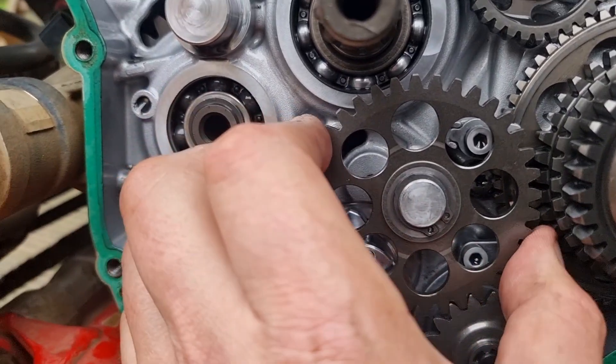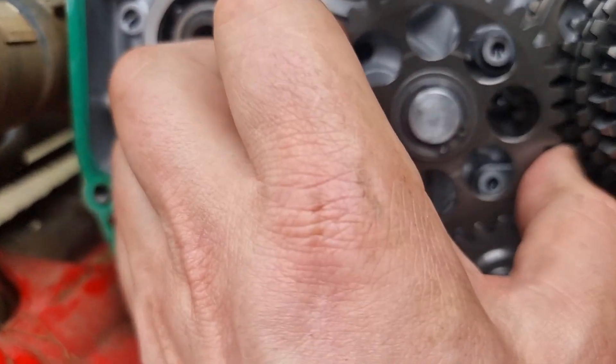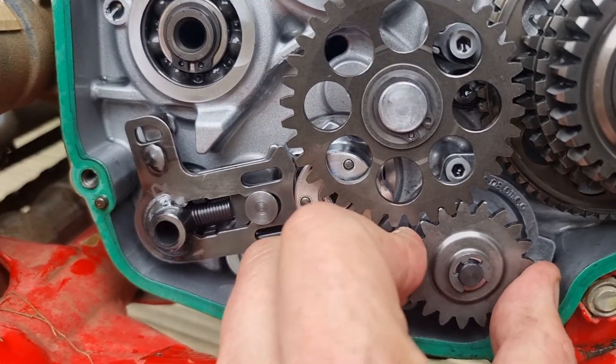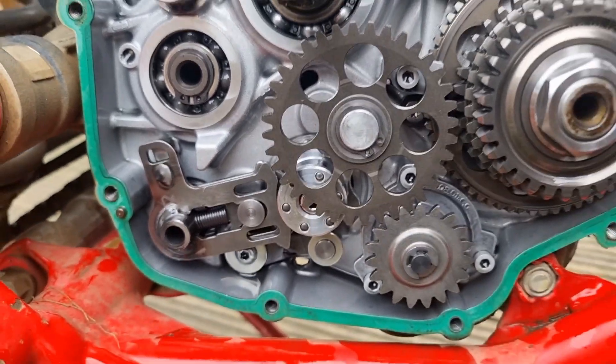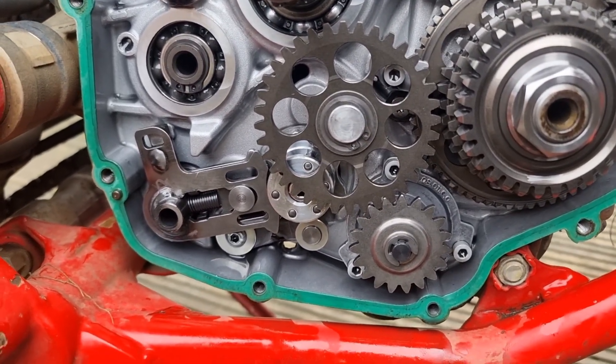I am much happier with the engineering quality of these metal ones than I was with the plastic ones. So that's good - I'll get this bike back together and get the oil back in it.